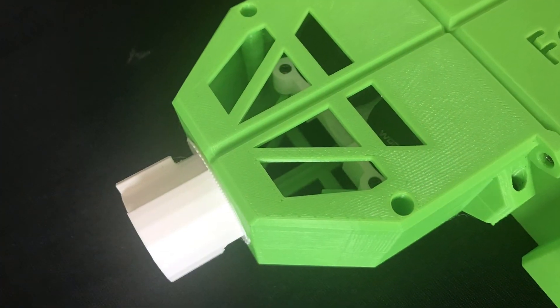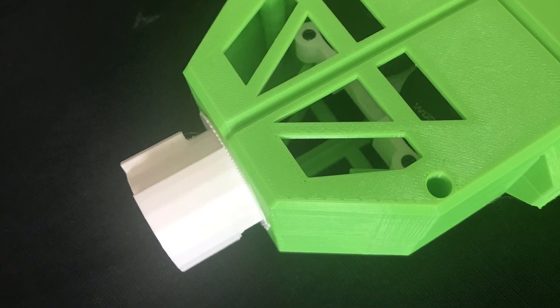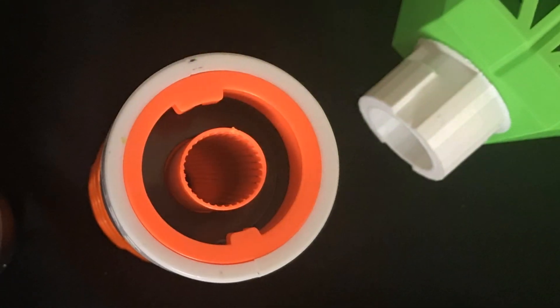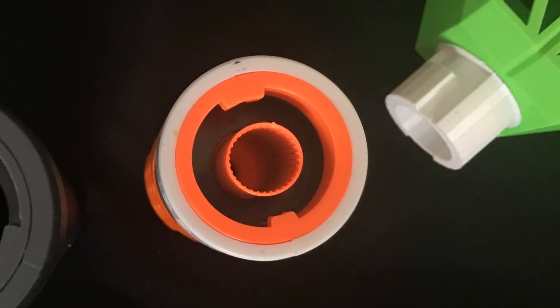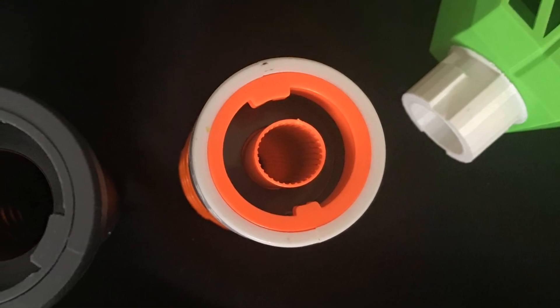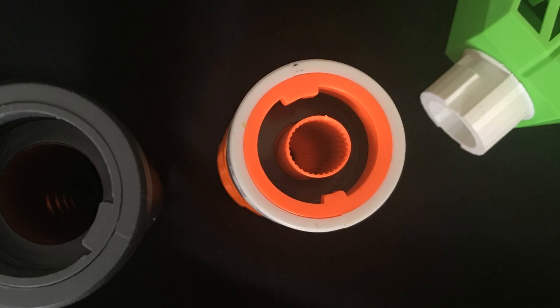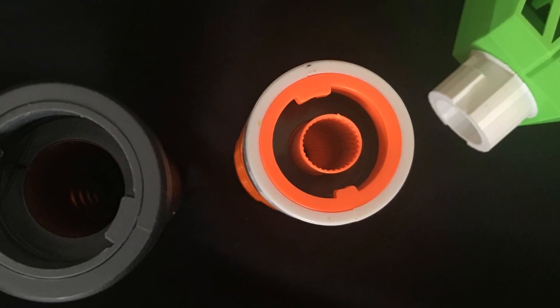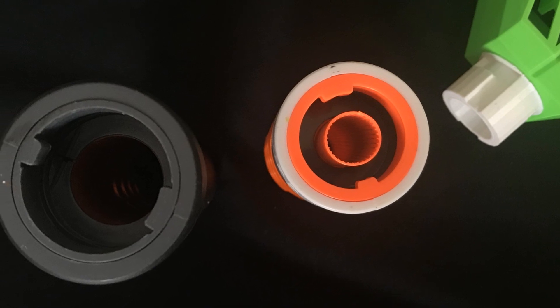I also designed my own N-Strike attachment. However, it doesn't work with most Nerf attachments — it actually works best with the off-brand ones found on NF-Strike, due to the small diameter of Nerf barrels, whereas the off-brand ones on NF-Strike have a much wider diameter.